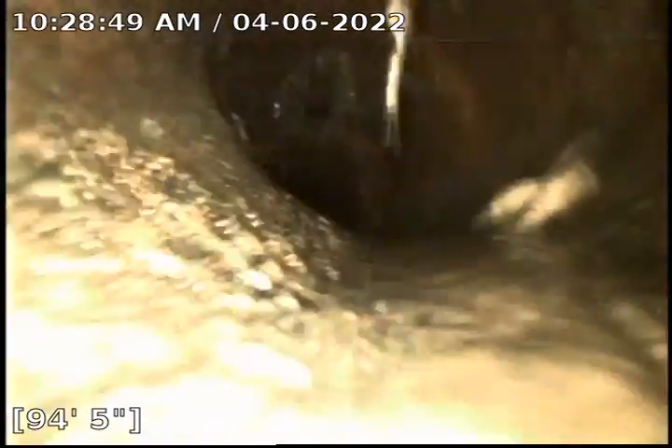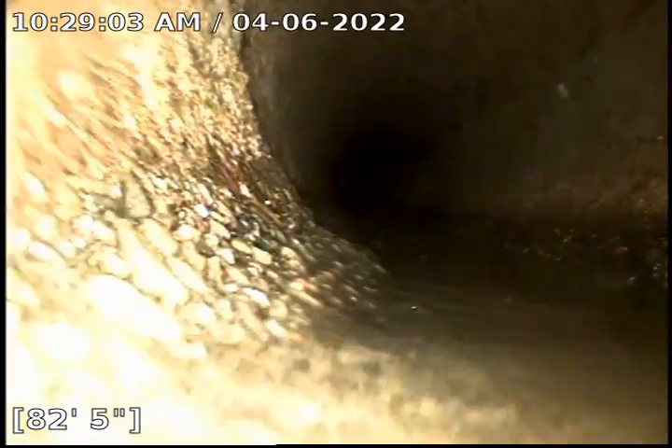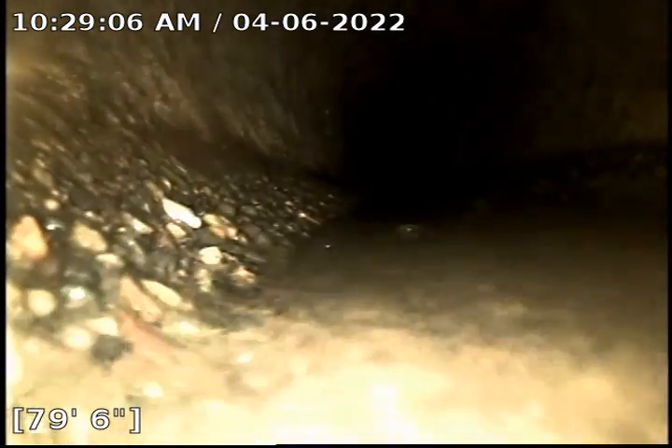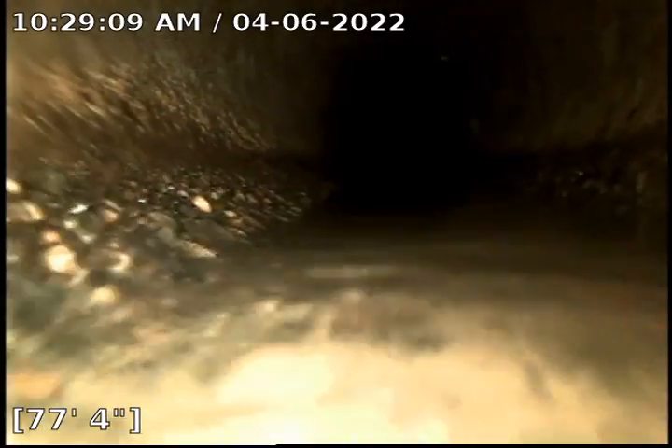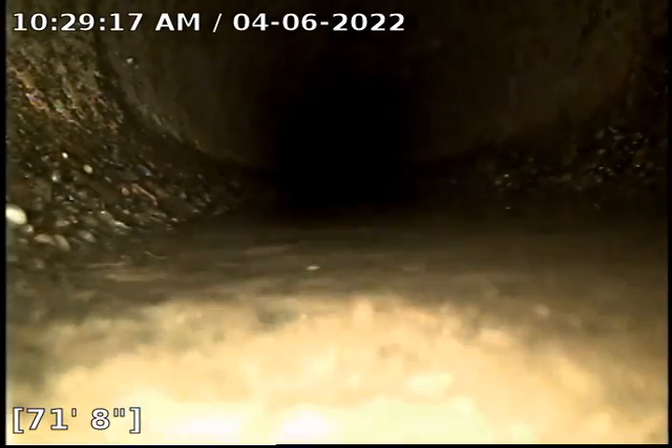Wait for the camera to catch up and we'll start retrieval. Now that I don't have running water, if my camera goes fully underwater, we'll probably call that out as a low spot. Right now we can see that the water is moving.